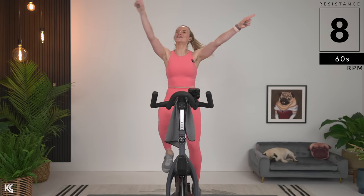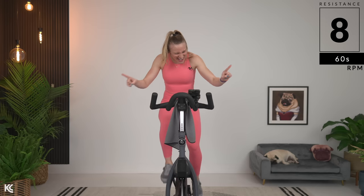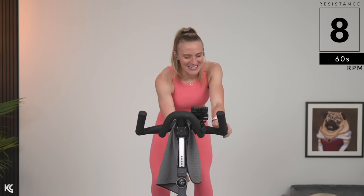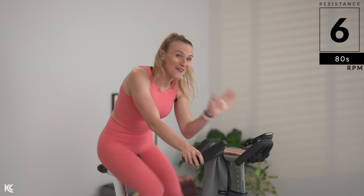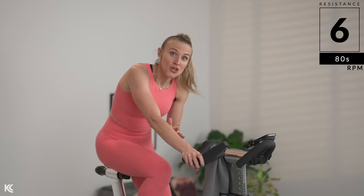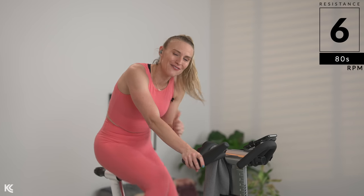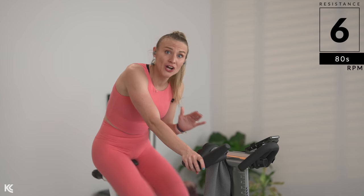We're going higher today — I'm going to tell you that right now. I cannot wait. Get ready. Find six. 30 seconds, let's go. Push. Now, if you don't have a computer with RPM, totally fine — you do not need one. You can always follow the beat of the music, follow my lead, or with or without that computer, you are riding wherever you need.